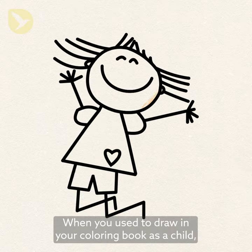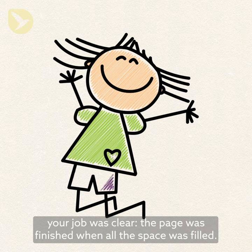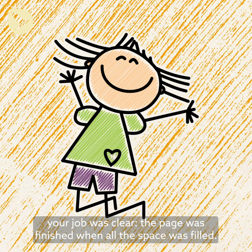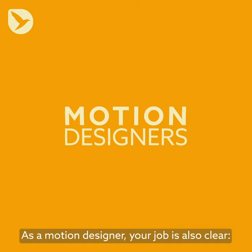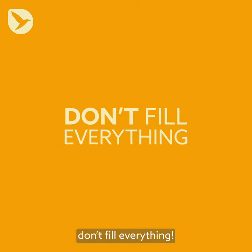When you used to draw in your coloring book as a child, your job was clear — the page was finished when all the space was filled. As a motion designer, your job is also clear: don't fill everything.